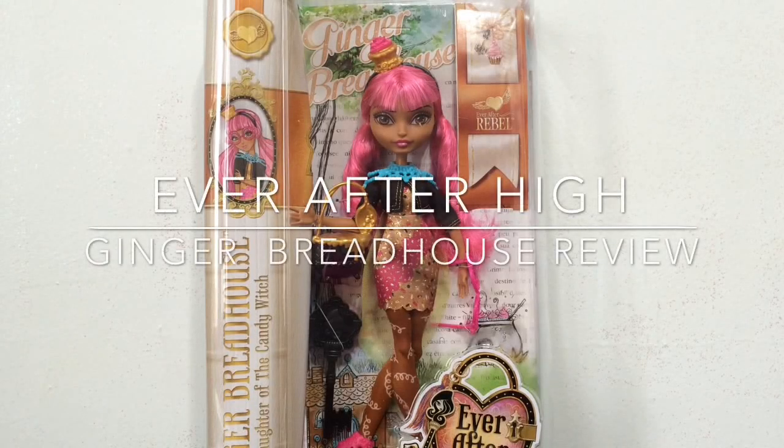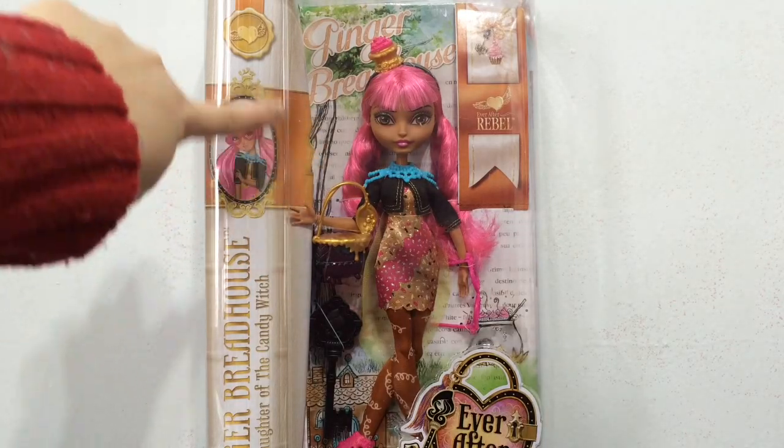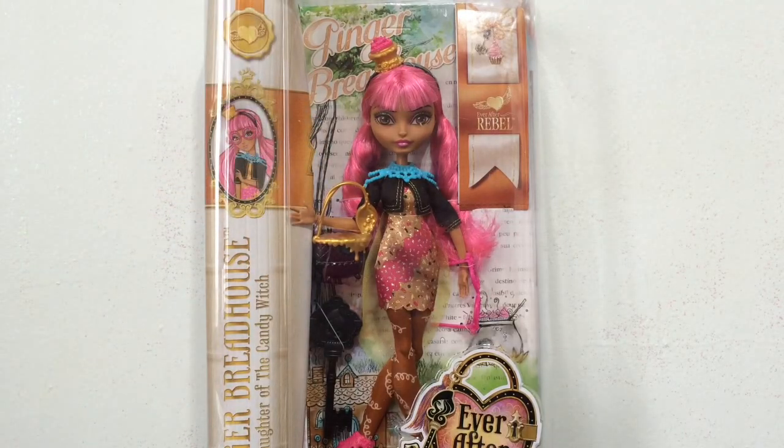Hey everybody, it's Blue Ducky and I'm super excited because I just got my Gingerbread House Ever After High doll. She looks amazing. The box did get squished a little, but it didn't affect the doll. You can sort of see right here it's a little bit squished. Anyway, before I get into this review, if you're a new viewer please go ahead and hit that subscribe button so you can stay up to date on all my toy videos.